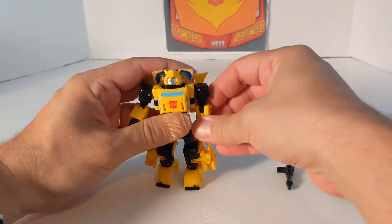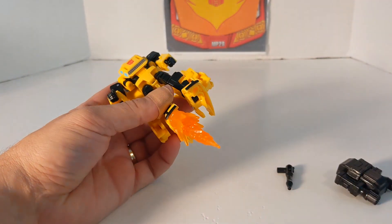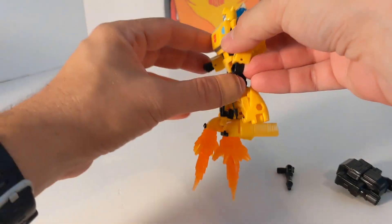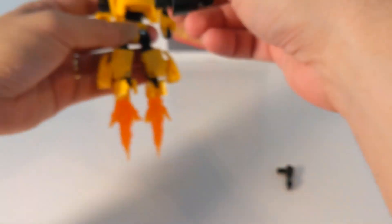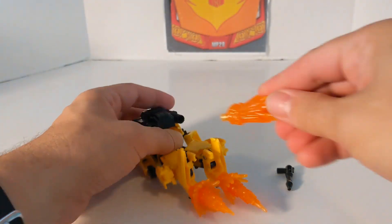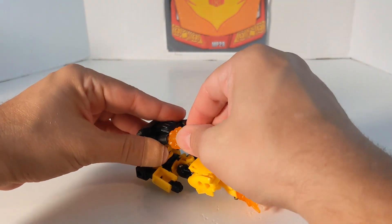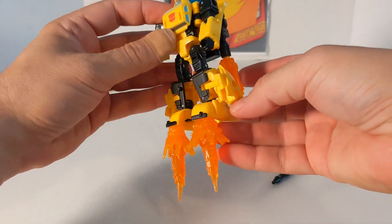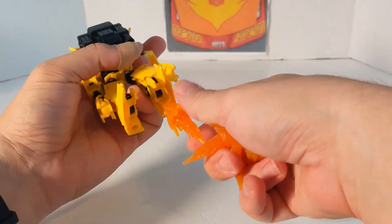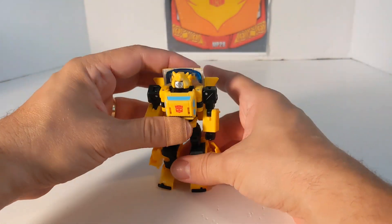I also just noticed he's got 5mm slots in his feet, so you can use those with his backpack. He's also compatible with the fossilizers, weaponizers, or modulators. And that is Bumblebee.